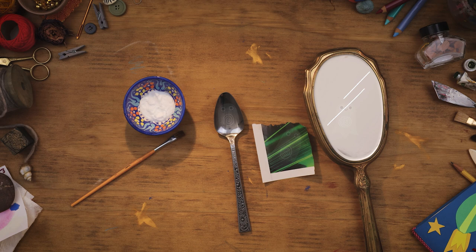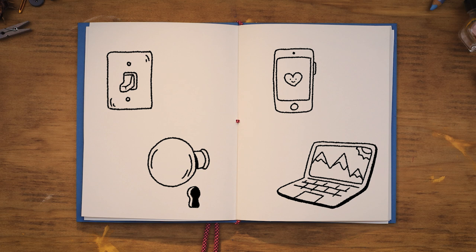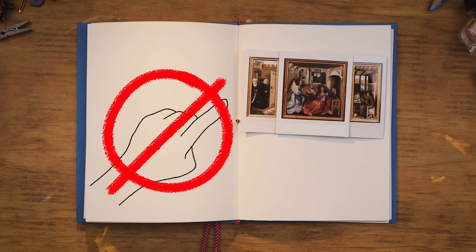Look closely at each fingerprint and record what you notice in a notebook. If you search around your house, you might start to notice faint fingerprint marks all over. We leave traces of ourselves on objects all the time without realizing — that's the very reason why we can't touch art at museums like the Met. Even though they're difficult to see at first glance, your fingerprints can haunt objects long after you touch them.